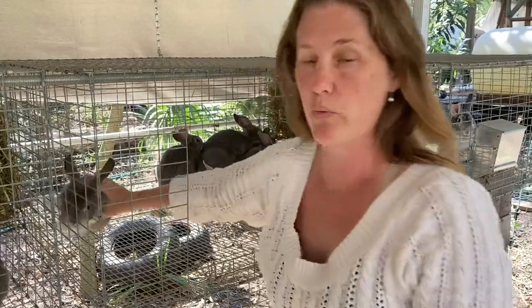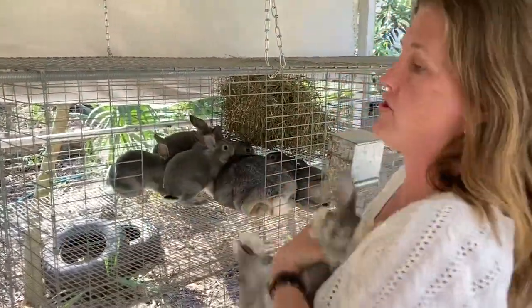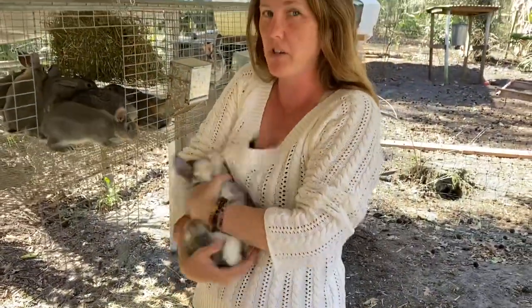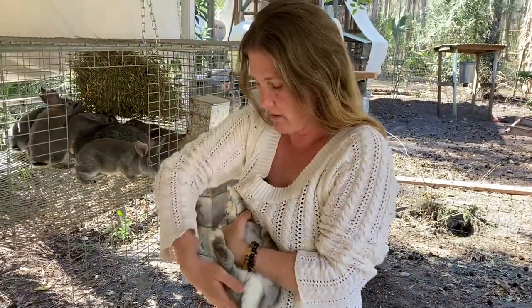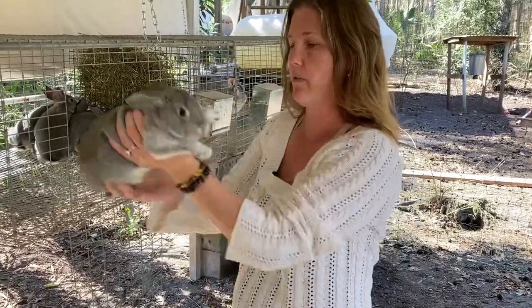Rabbits are able to be weaned at five weeks old. That is when their digestive system is ready to handle feed. You'll notice at that point mom is kind of not nursing as much. They are eating feed out of the feeders, but I like to wait longer just to be sure that there's no issues with switching them over.